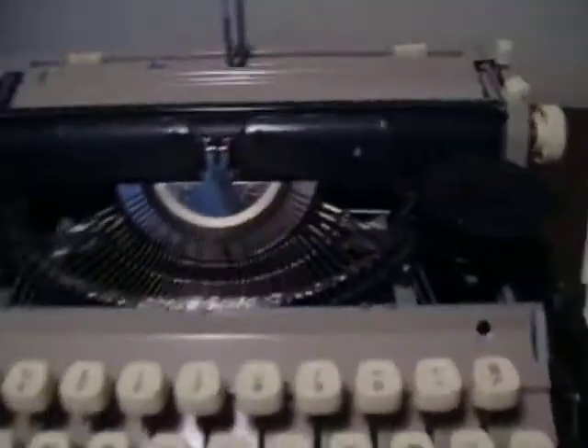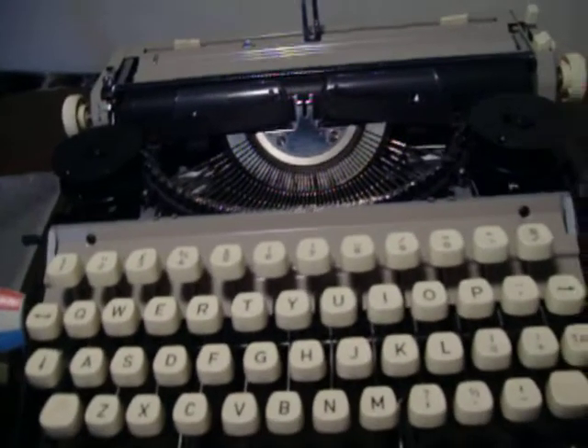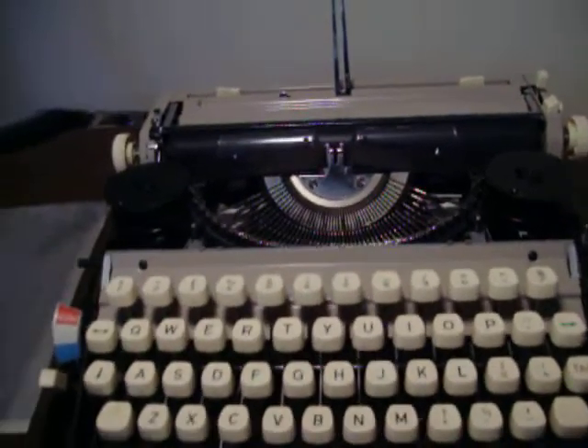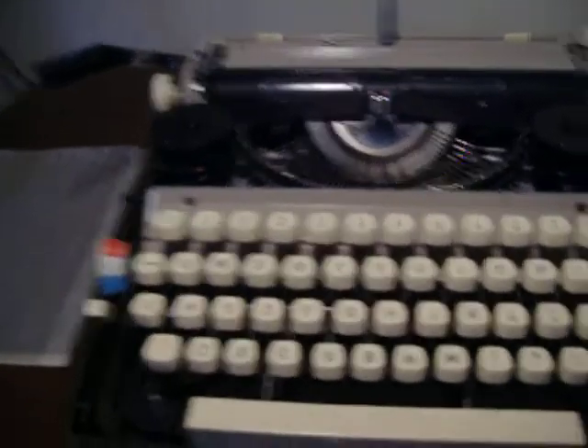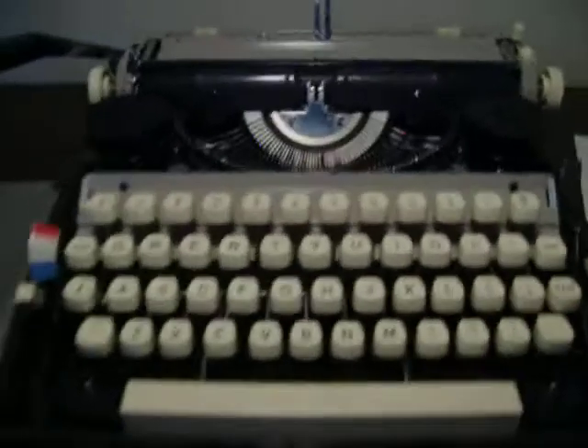It has carriage shift. As you can see it has a new ribbon — I put the new ribbon in. I got this machine as a donation along with a Triumph and an Underwood. I still have all of those, all of them work, including this one. The bottom part is plastic, the top part is metal. It has a nice shape, with a couple of scratches on top from the carriage return lever, but that's pretty much it.